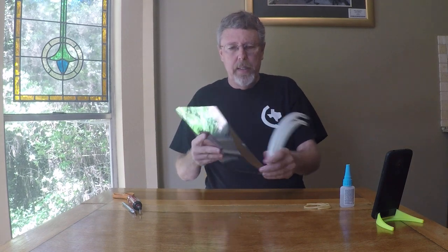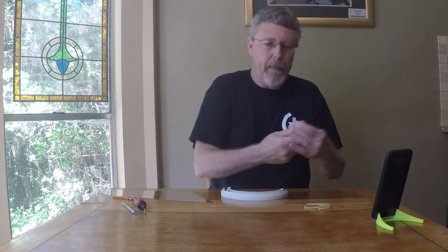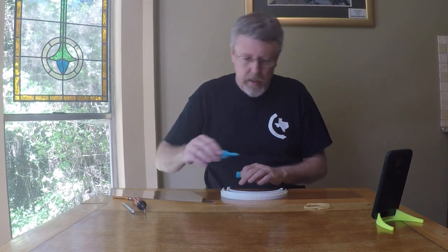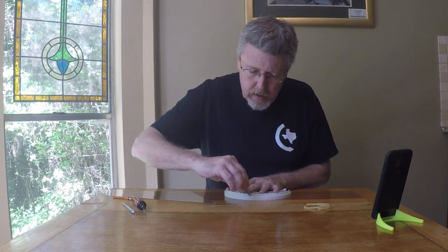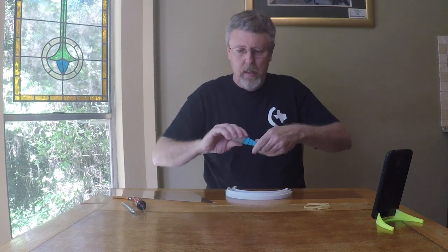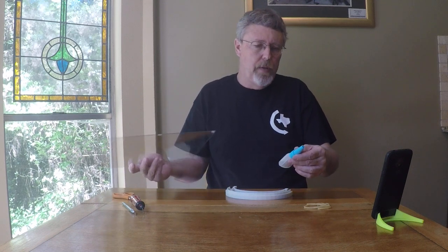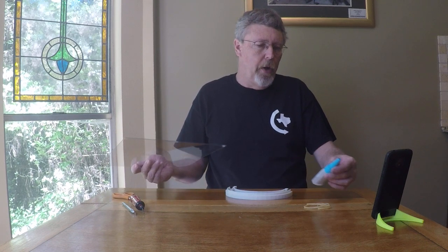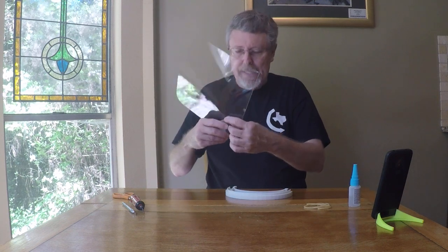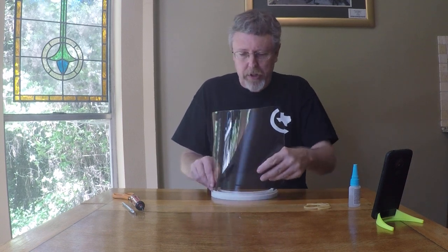However, sometimes these slip out or they're not staying, and in that case what I'll do is put a little bit of glue in three spots. This glue happens to be Rapid Fuse by DAP. It's an all-purpose adhesive — it's actually really good for cementing plastic. It's a cyanoacrylate, and it sets up in 30 seconds.